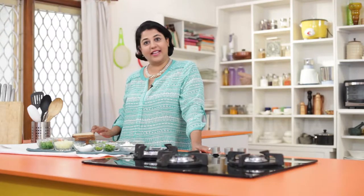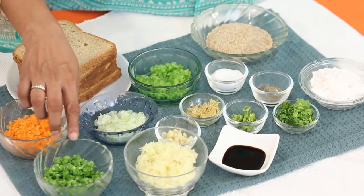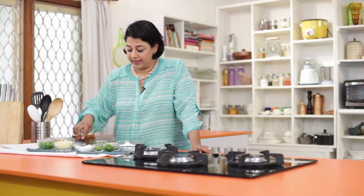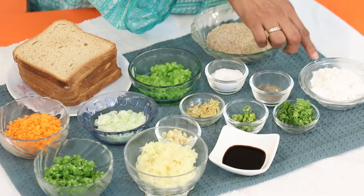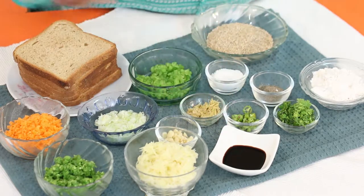The ingredients required to make Sesame Toast are bread slices, finely minced capsicum, spring onions, carrots, French beans, boiled and grated potatoes, garlic, ginger, salt, sesame seeds, pepper, flour or maida, coriander, green chili, and soy sauce.